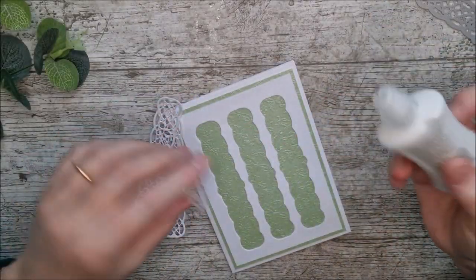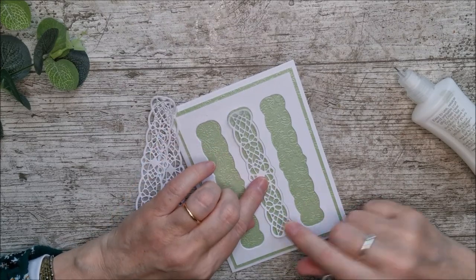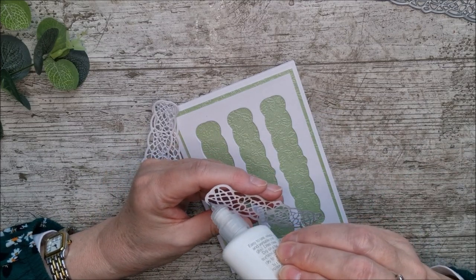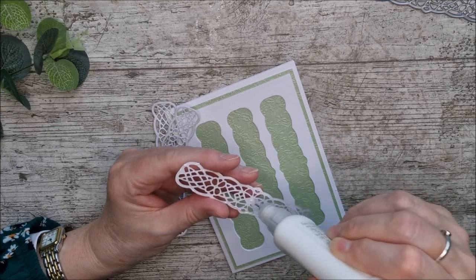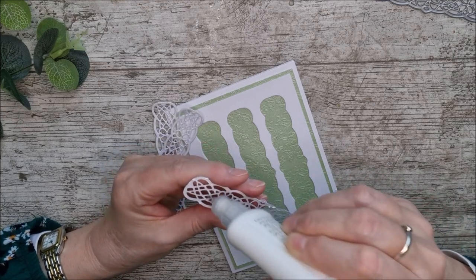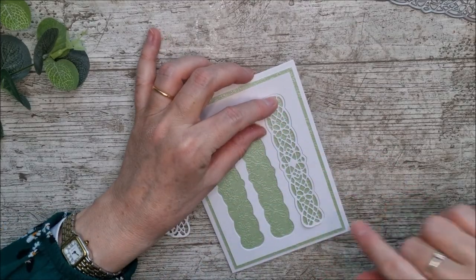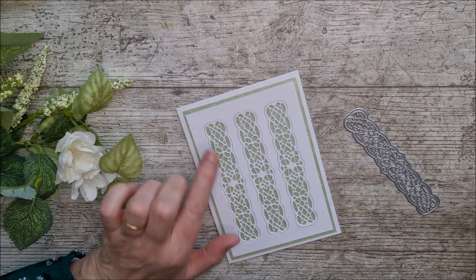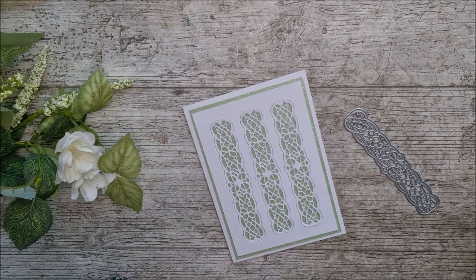Now I'm just going to take the three pieces that I cut out of the centres — I held on to them and reserved them — and I'm going to glue them back in again. That makes a really beautiful, quick and easy background, and it would be gorgeous in all sorts of colours. It would be really beautiful in mirror card as well.